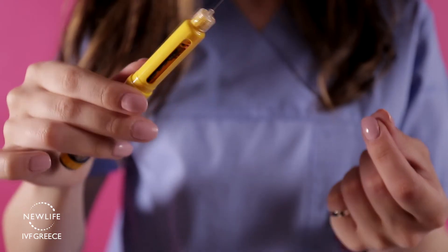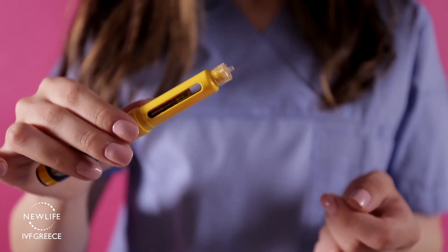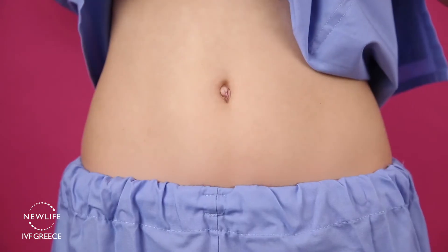The small needle is designed to deposit the medication subcutaneously. Thus, you will need to insert the whole needle into the skin. Puragon injections are subcutaneous injections that should be performed in the lower abdomen.